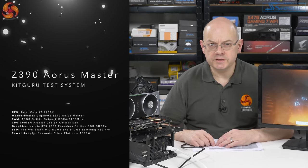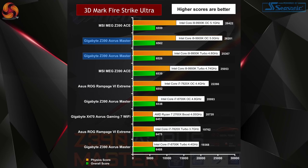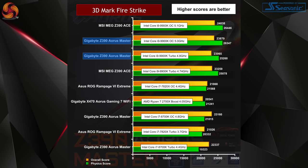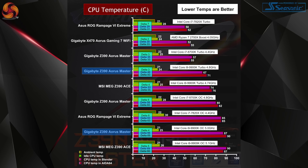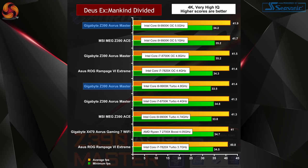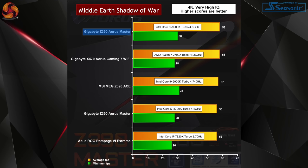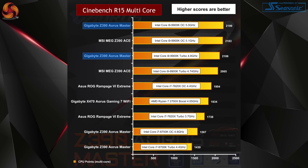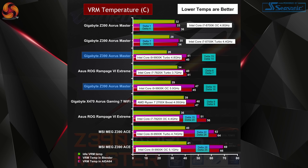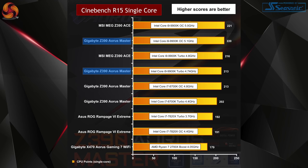The Z390 Aorus Master is an impressive motherboard — it supports the new i9-9900K impeccably. The weakest part of the package, curiously enough, is the new processor itself, which is thermally limited — not surprising given 8 cores and 16 threads at enormous clock speeds in a small desktop package. At stock clocks you can expect temperatures around 75-80°C under full load. Overclocked to 5GHz or even 5.1GHz, temperatures hit around 90°C, and pushed further you can see 100°C. However, the motherboard itself is not working hard at all — the VRMs are running in the mid-40s°C under extreme load, which is deeply impressive.